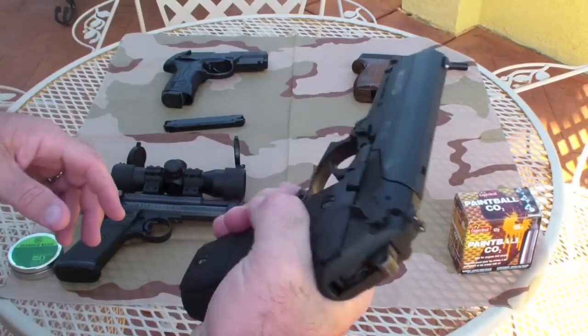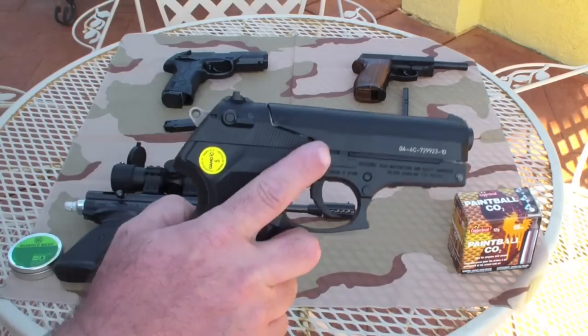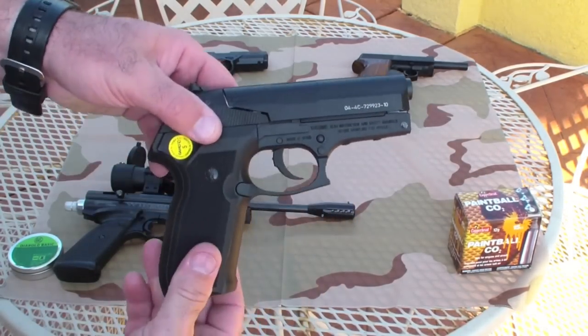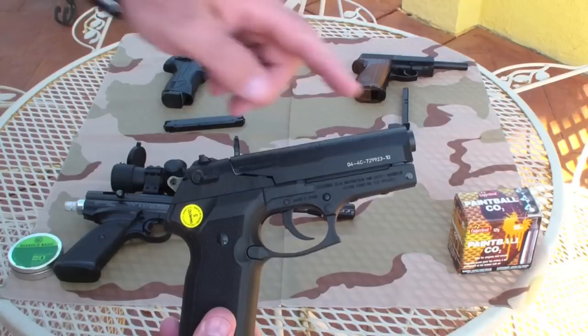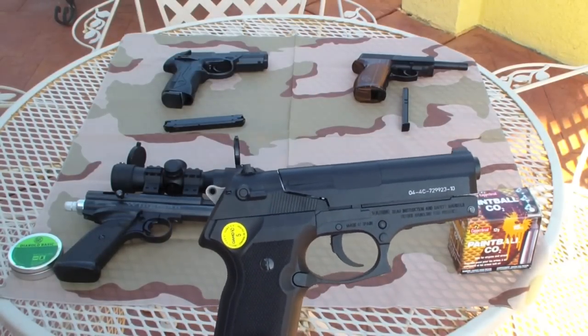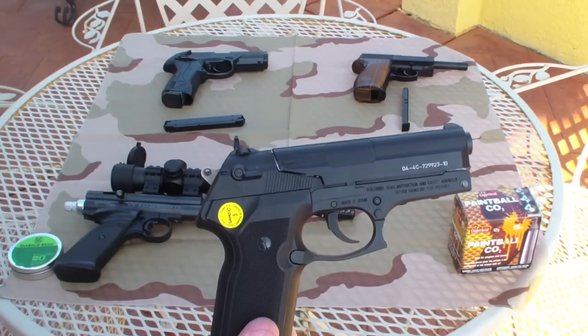The gun has a nice feel. It doesn't weigh all that much — just a little over a pound. It has a 4-inch barrel. On a loudness factor, on a scale of 1 to 5, I'd say it's a 4 — medium to medium-high.